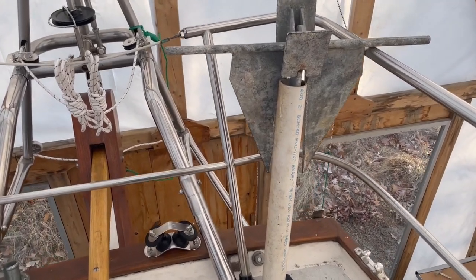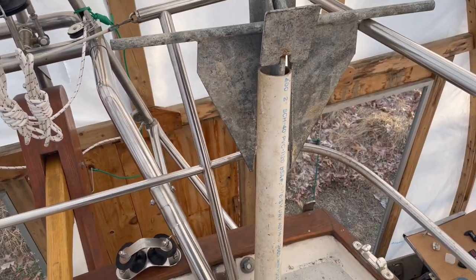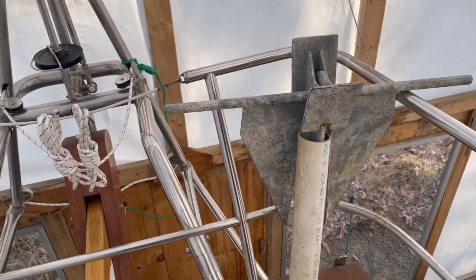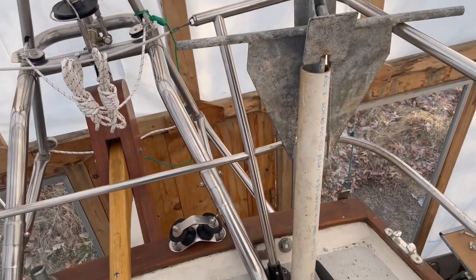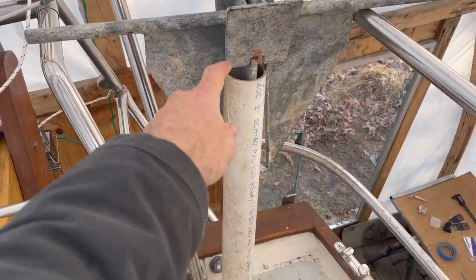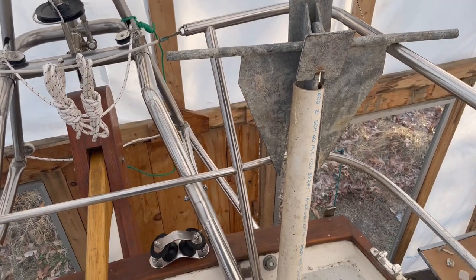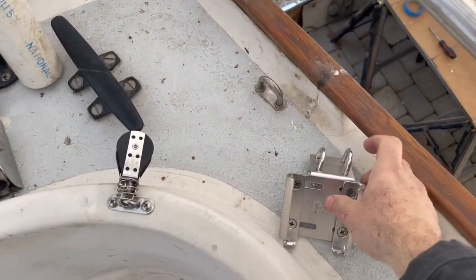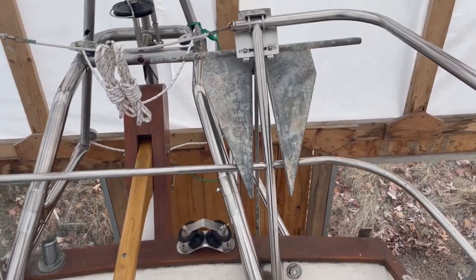For now I have a Danforth-type fluke anchor for demonstration purposes. In the past what I've done to hang the anchor from the pushpit is to use a two-inch diameter PVC pipe because it slides right in there, and I would hang this on the outside of the pushpit with some hose clamps. But in order to get the rode in there with it, it would probably need to be a bit wider. So I think I'm going to forego that and use one of the standard anchor hangers like this one from Windline - and now that's installed.